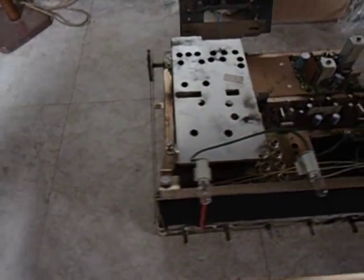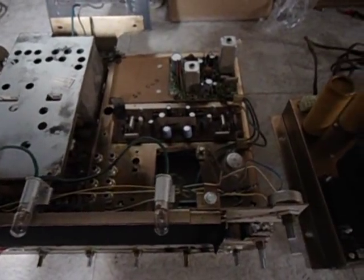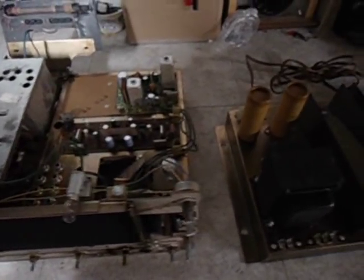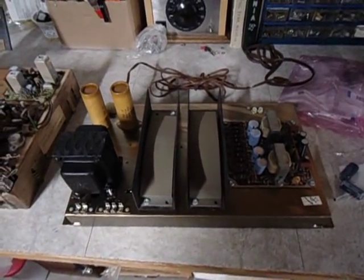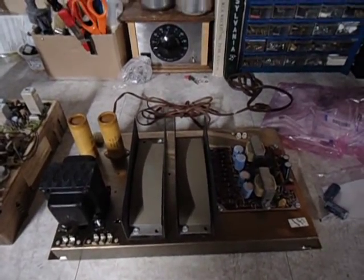The AM has quit working on this set and I suspect it's probably due to a faulty capacitor. When I get done, it should be working close to factory specs as possible. So it's time for me to get to work and I'll show you the recap job when I finish.